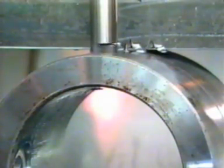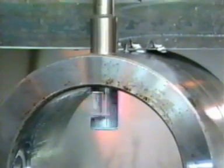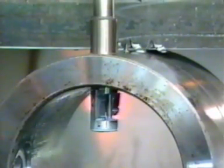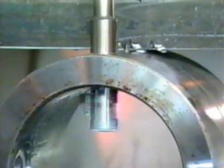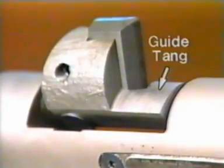As the wing touches the rim of the hole, it folds into the spindle recess for clearance. After the wing passes completely through the hole, it swings free again by centrifugal force to assume a cutting position. With tools over 30 millimeters in diameter that operate at lower RPM, the wing is held in cutting position by the guide tang, integrally cast in the wing.